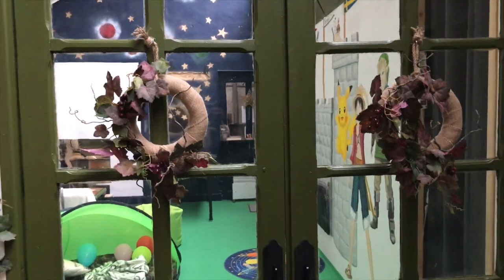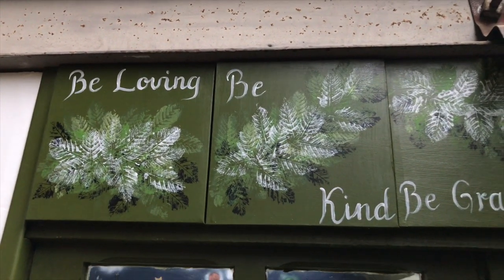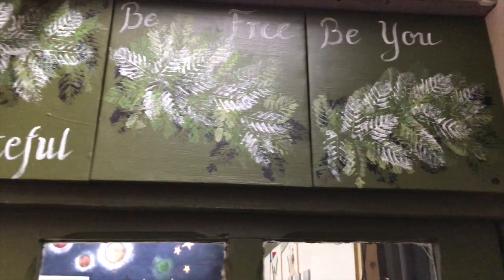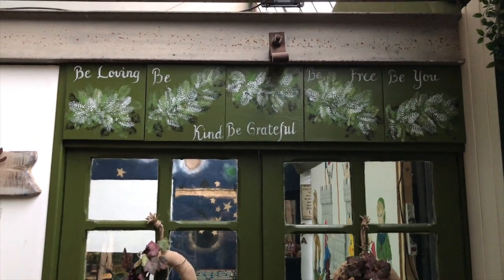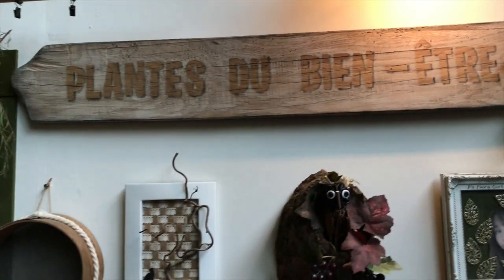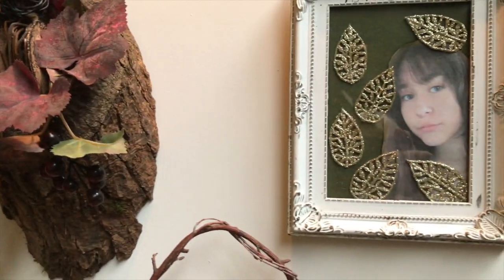I have some cute fall wreaths here and here is the upper part where I put my canvases: be loving, be kind, be grateful, be free, be you. Pretty much all of the things in here are DIYs and I will link the videos in my description box so you can watch them later if you are interested.